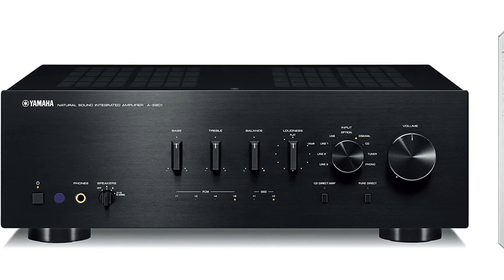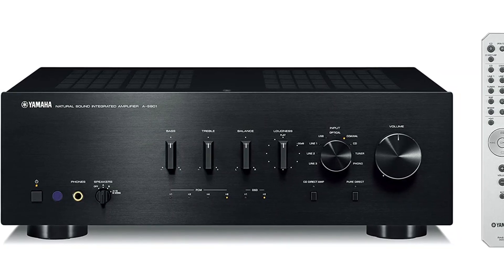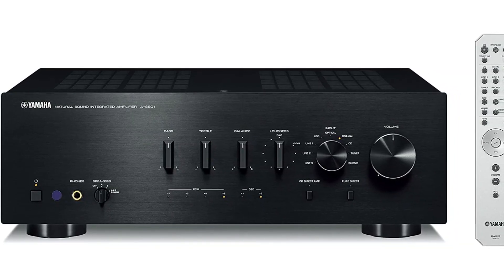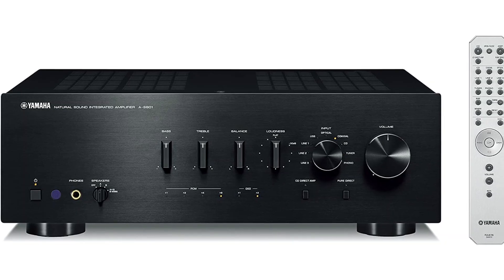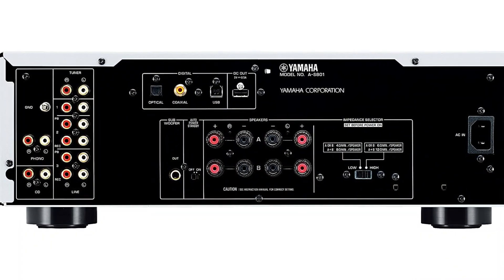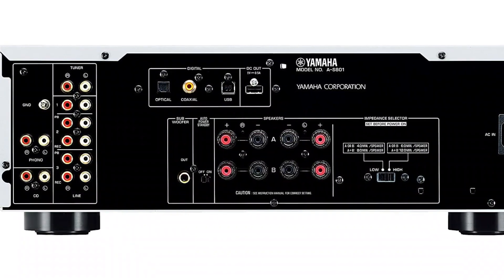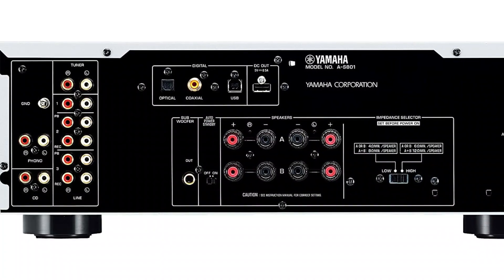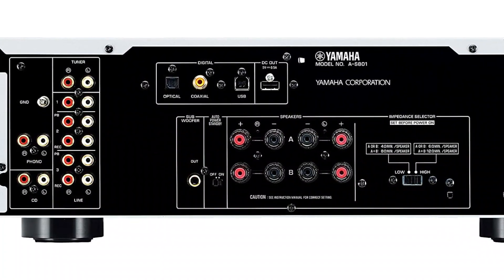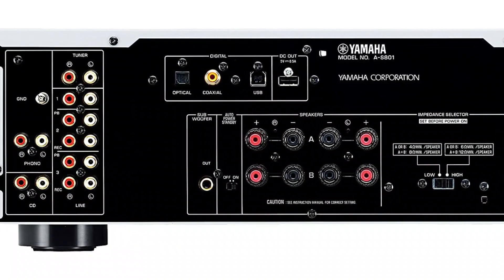Due to its high sound quality, premium radio components, and rich functionality, this model is rightfully considered a hi-fi model. I was attracted to the model's excellent design and quality components. A digital-to-analog converter ESS East Ninetyton K2M is installed, and a dual converter performs a differential operation during conversion. Consequently, there is a high signal-to-noise ratio and high performance.